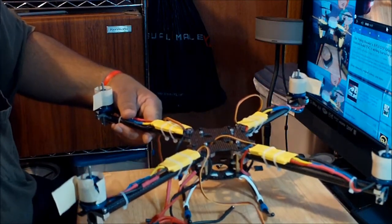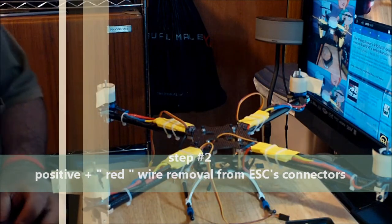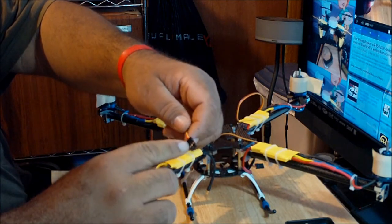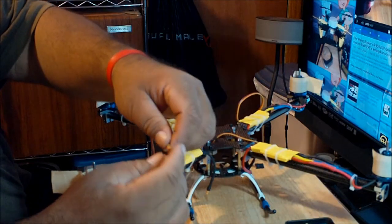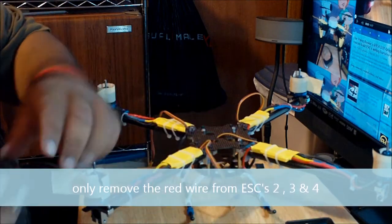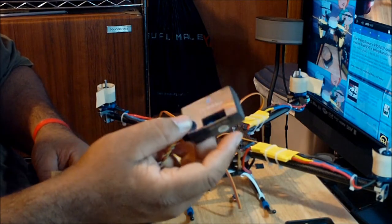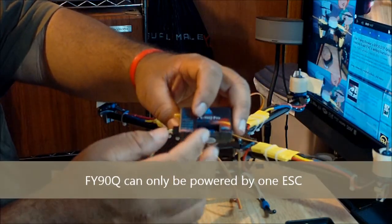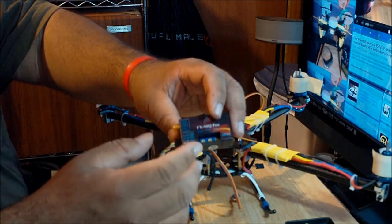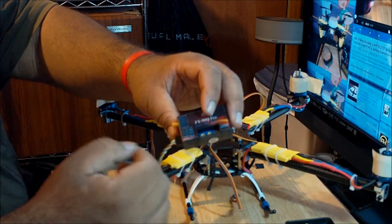That's the end of step one, so I'm going to proceed to step two. In step two, you're going to remove the red positive connector from three of the four ESCs. You need to pull the connector out.